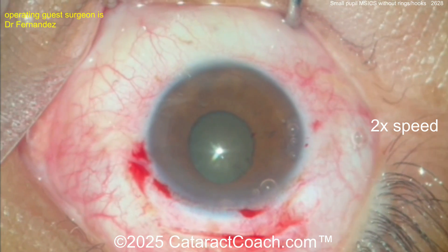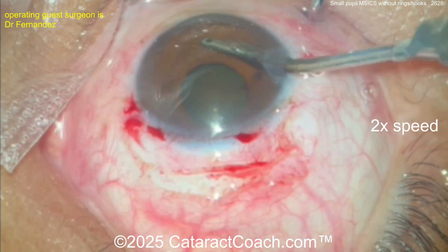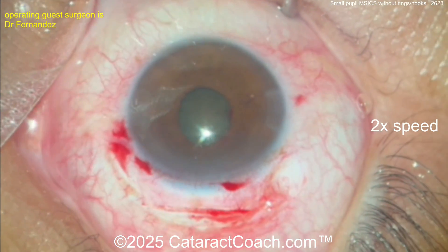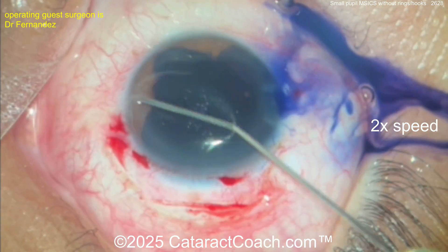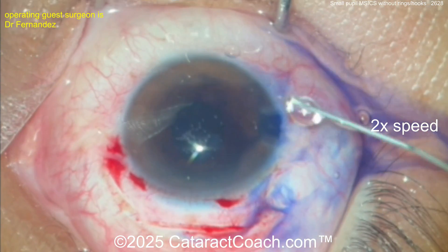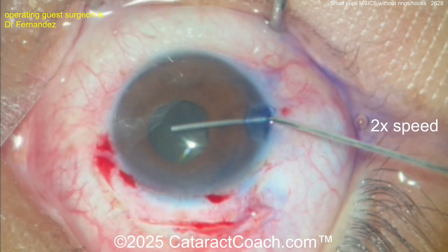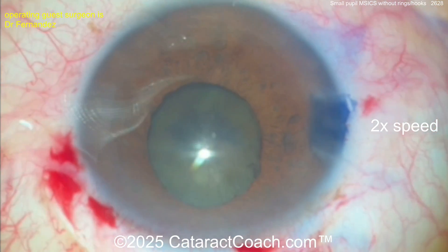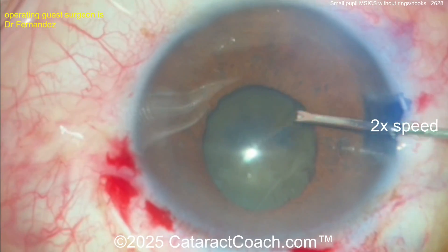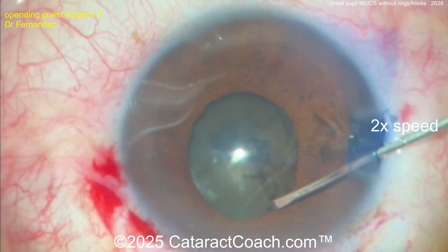As long as you can get a five millimeter capsular rhexis you're going to be good. It's not too dense of a cataract — a reasonable cataract here. The surgeon is removing the viscoelastic because of trypan blue dye. If you use HPMC, it will prevent the trypan blue dye from staying in the capsule, so you may want to put a little aliquot of trypan blue under the iris to get full staining of the capsule.